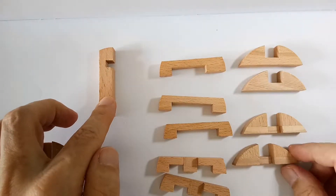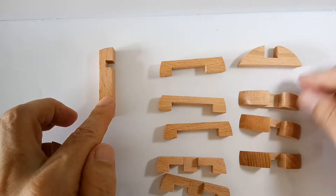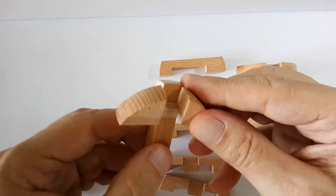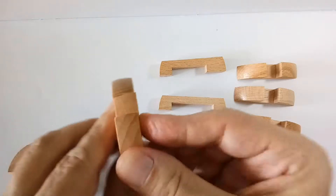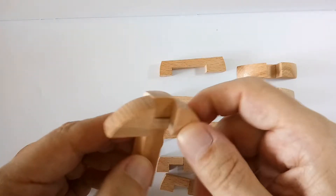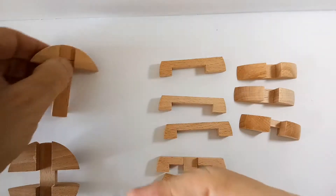Take this piece together with one of the bridges — a round bridge that has a notch. You put this together like so, not like this. It should not be a perfect pickaxe; it should be like an uneven pickaxe, a bad pickaxe. Keep that apart.